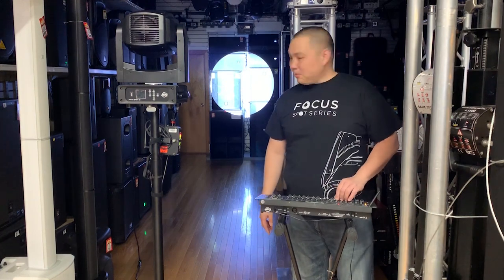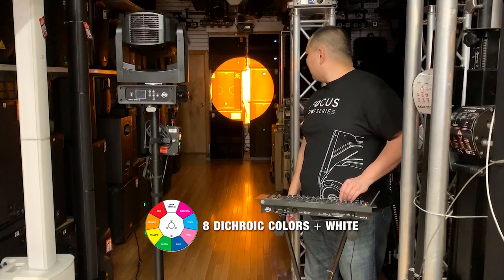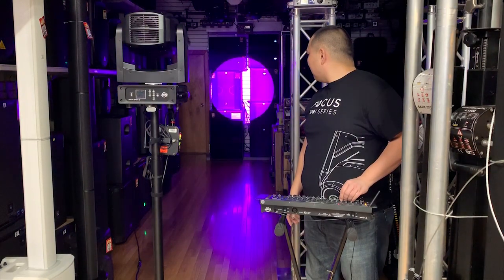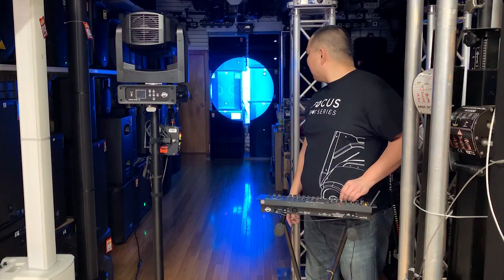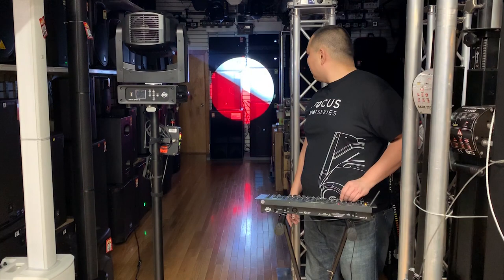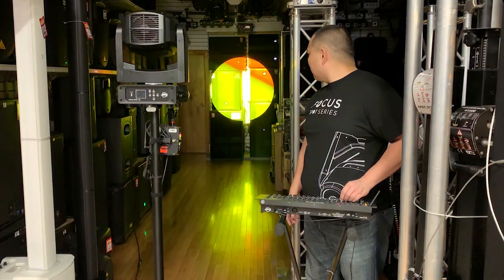First of all, we'll show you some of the colors — it's got eight colors. You can't see all the colors there. We've got some split colors, we'll do some split colors there.